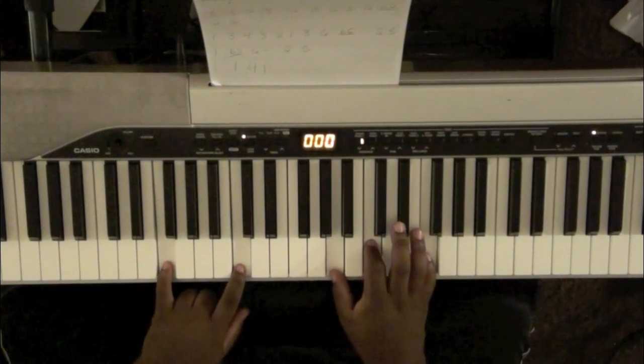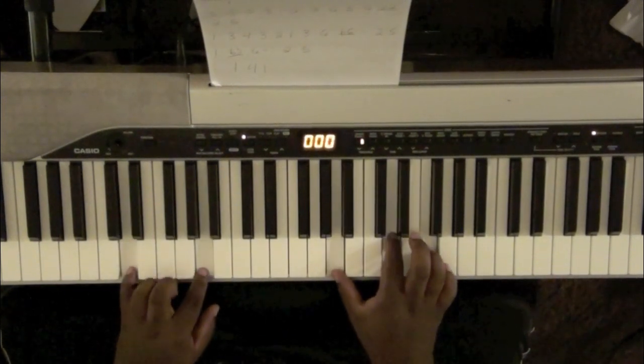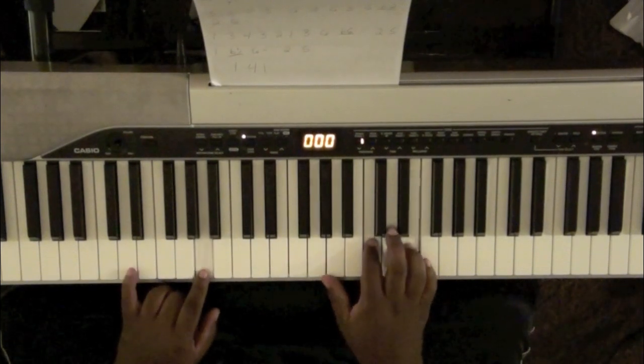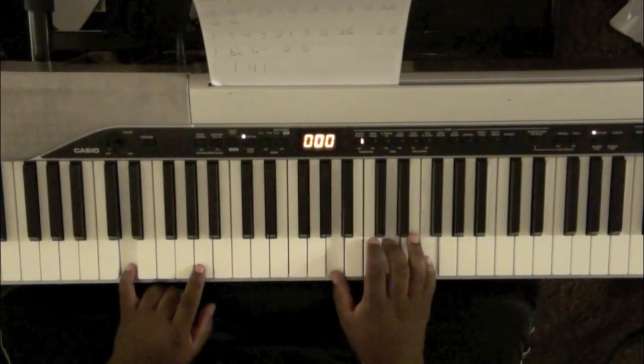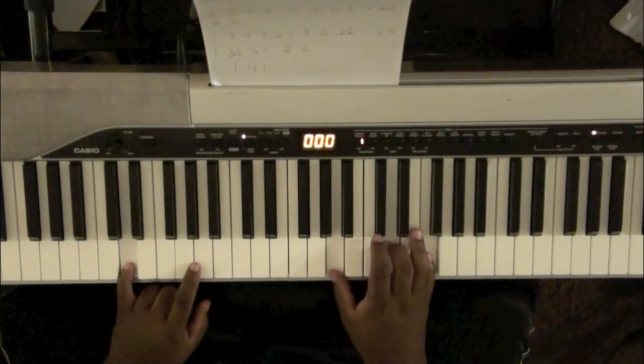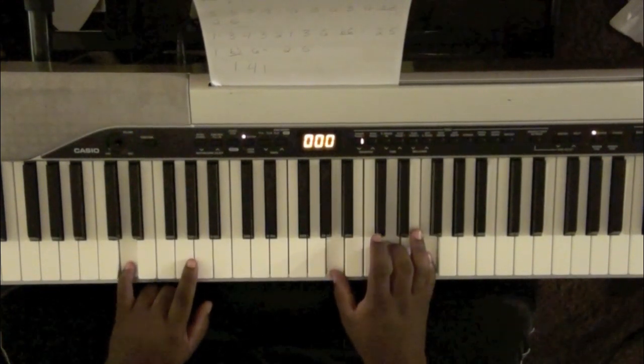This time an F major, D minor, to an A minor 7. Back again.